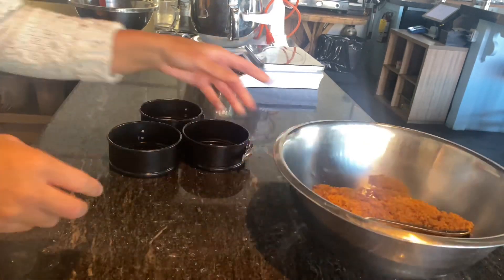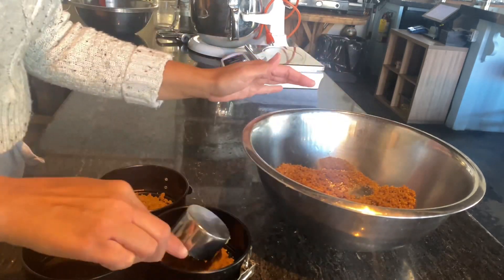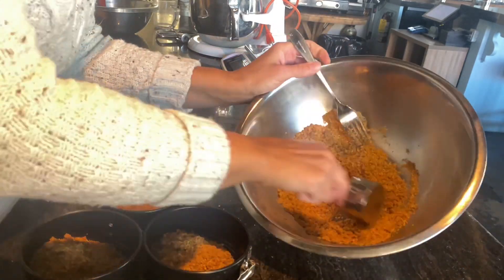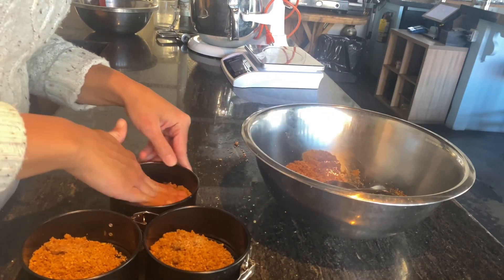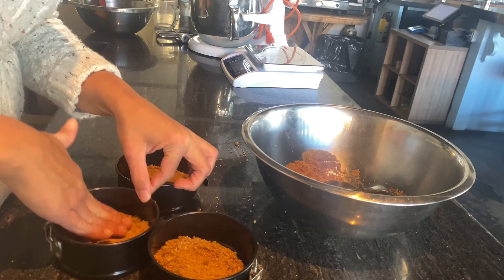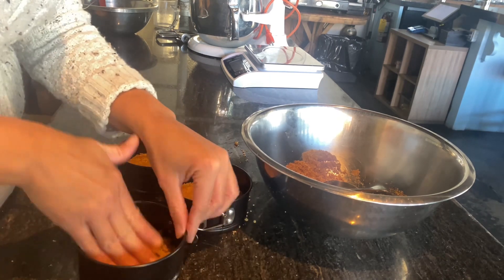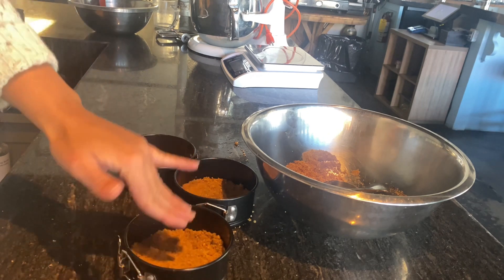I'm going to be using three 4-inch springform pans that I got from Amazon — I'll link it down below for you guys. Make sure you pat down the crust very nicely. Then we're going to put this in the oven at 325 for 10 minutes.